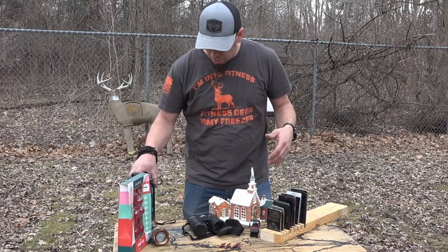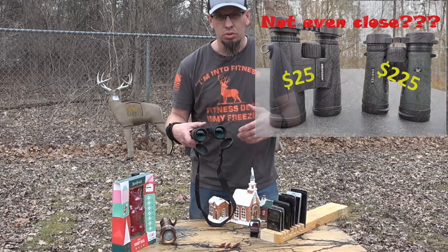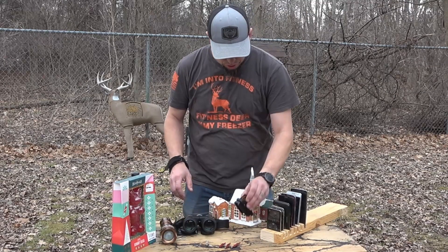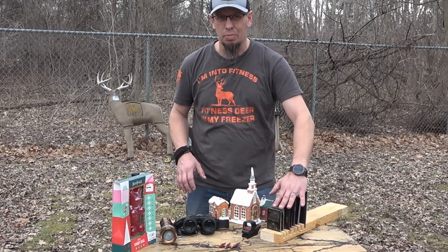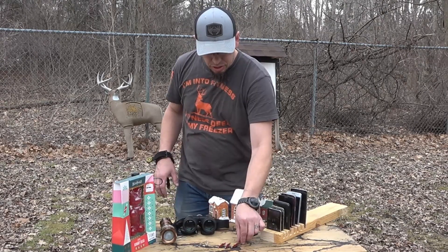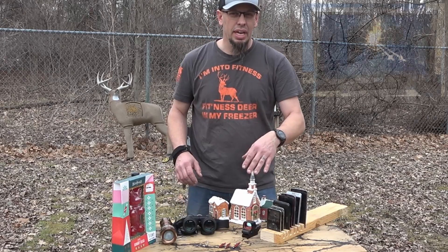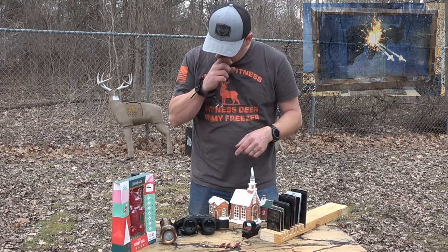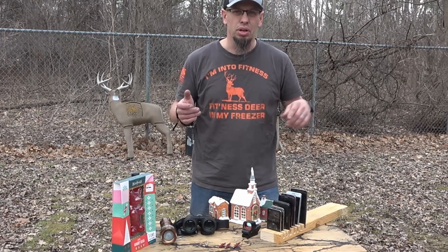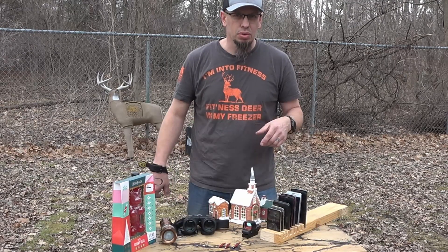We're gonna shoot everything from some water bottles to a flashlight, a one-pound gummy bear, a pair of budget binoculars — if you haven't seen my budget binocular review, there's a link in the description. We're gonna shoot some Christmas decorations, then we're gonna see how many old cell phones this will go through. We're gonna be using some Slick Trick blades and some Rage mechanicals — there's a link to that review in the description below. We've also got the Spartan trail camera, and there's a little special surprise at the end.